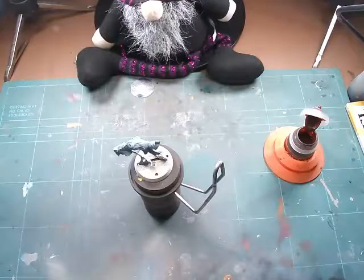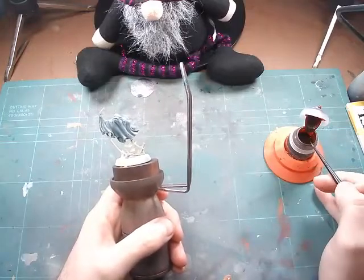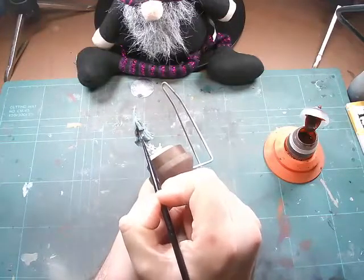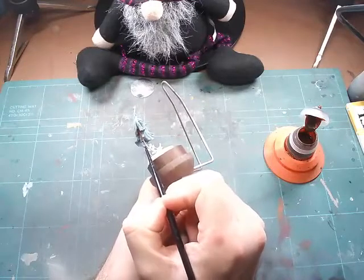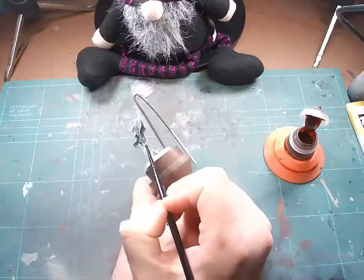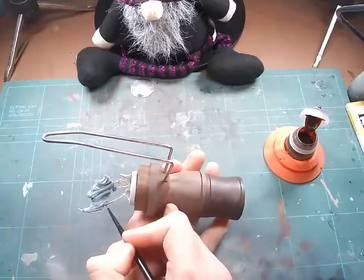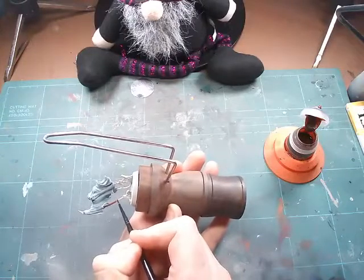For some reason my camera blipped out here and just started recording — no idea why. We're moving into some Gore Grunter Fur, just for the ropes. It's a lovely colour to work with, gives a really rich brown, and we're going all over those ropes. I didn't go too heavy, just enough so it sits in those recesses nicely and gives a great bit of contrast against that spooky cloth.